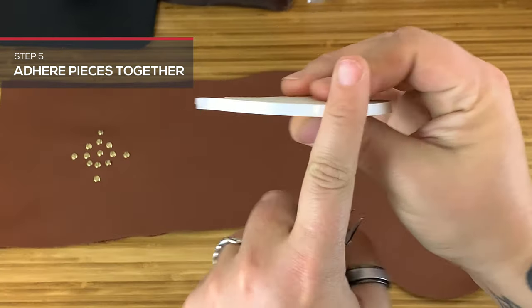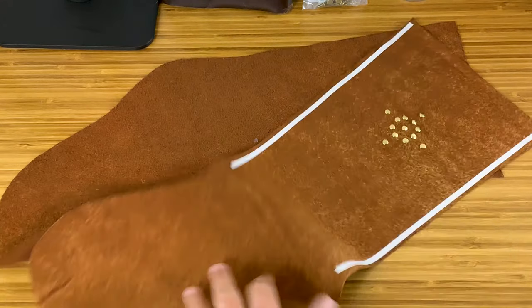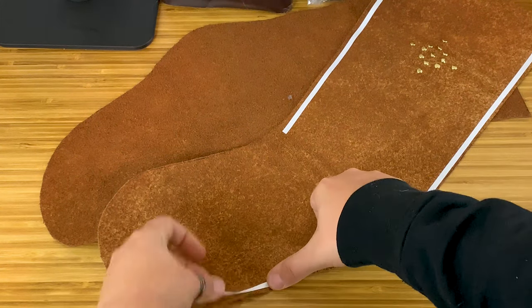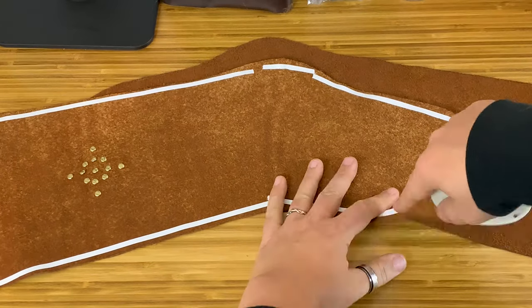Adhere your pieces together with double-sided tape or contact cement. I use tape here to cut down on fumes, but options like EcoFlow water-based contact cement can be a great option too when working with kids or in tight spaces.